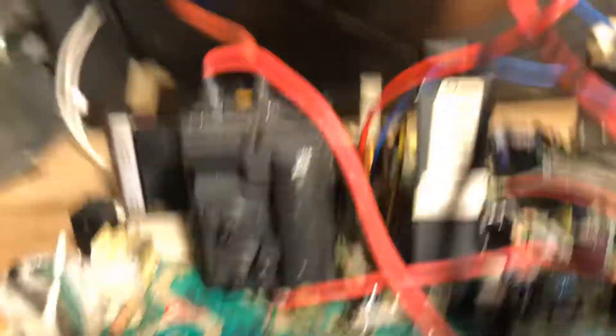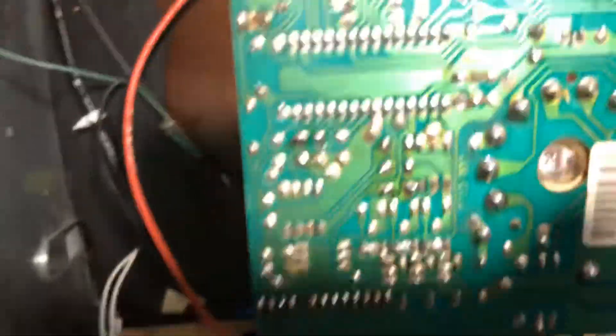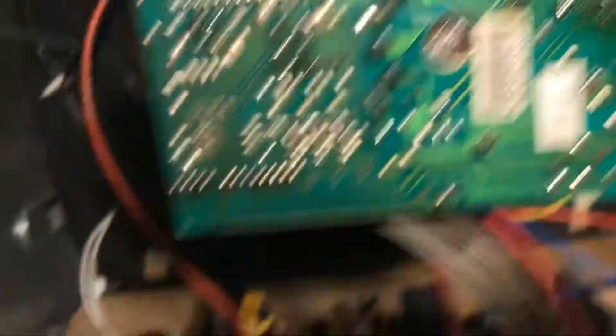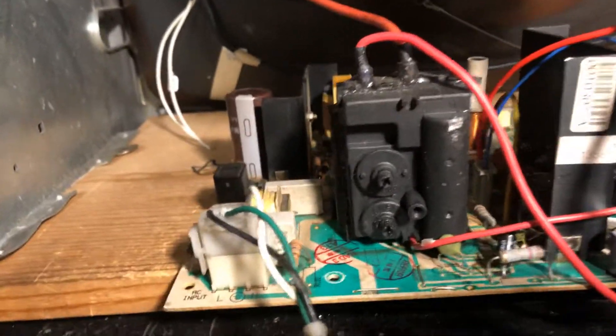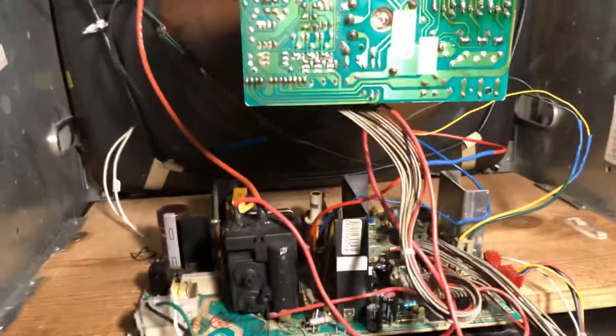It already has a new flyback on it — there's the HOT I put on it. I put all new caps in the power section, as they're a high failure rate. Did some reflow work on the neck board and found no other problems with this chassis, so it should be ready to go back. I'll box it up and send it out. See ya.